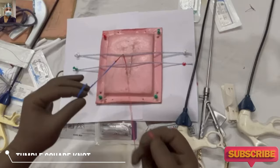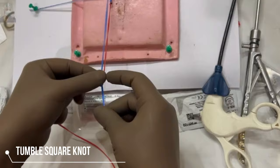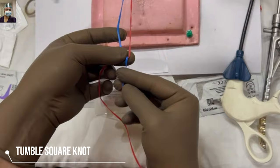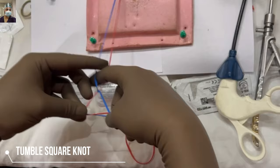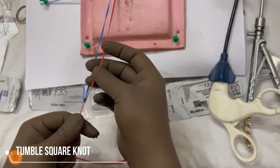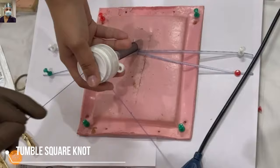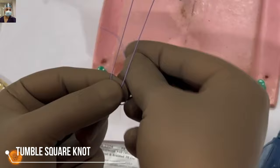We take the half reef knot, then make it square — the shorter end comes opposite over the red side — then tighten it. This is a surgical square knot. We tighten it, then pull on the same long thread — pulling the red side — and start sliding, and you can tighten it further. In fast-forward mode we are demonstrating the creation of this square knot.